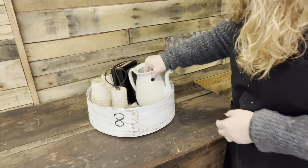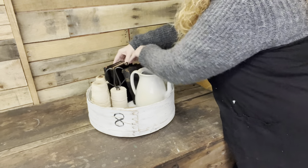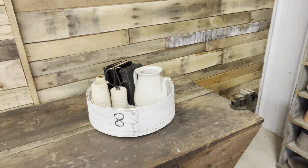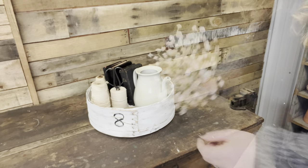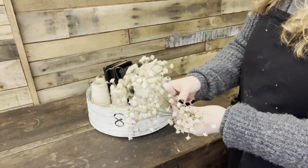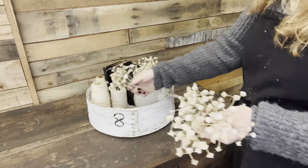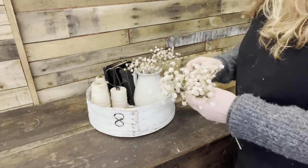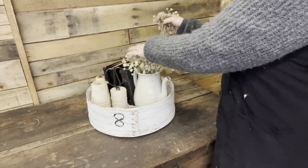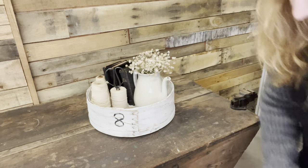I'm going to add this little ironstone teapot that did not have a lid when I bought it — I never care, I like those broken-down items. Then I'm adding some Hobby Lobby faux baby's breath. I was going to call it baby's grass! I love these — look at how well it matches that cream, and it goes with the ironstone and the salvaged chippy white paint. Just gorgeous.